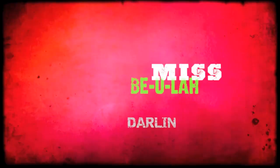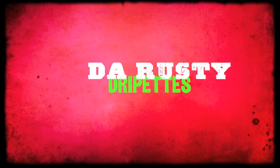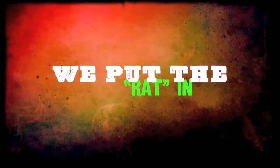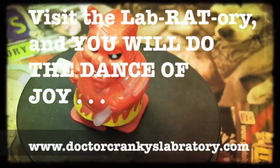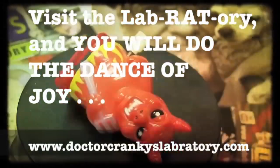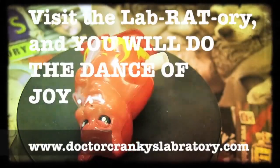What time is it? It's foodie time! We'll be right back.